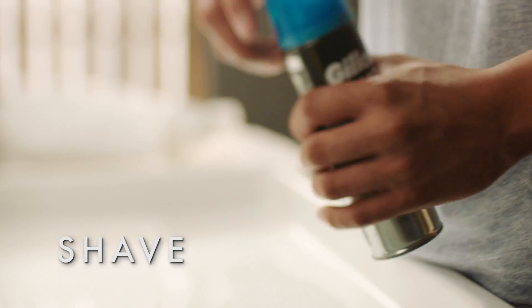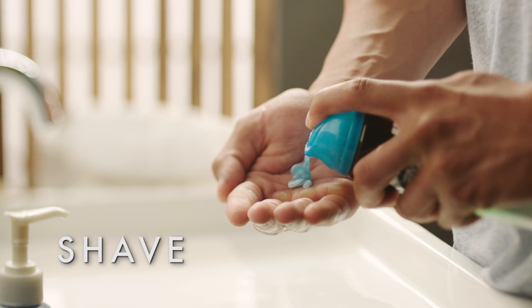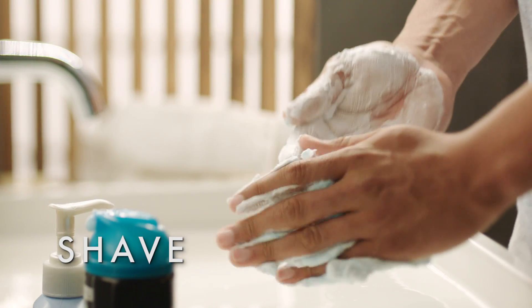Dry shaving is a leading cause of razor burn, so grab your shaving gel. A good one lets the razor glide smoothly across your face and holds in hydration as you go. Allow it time to soak in.